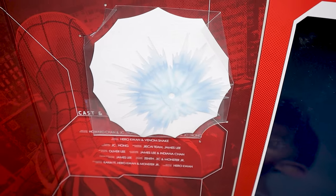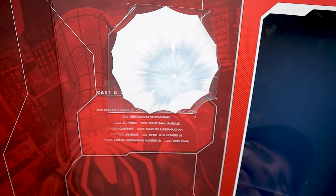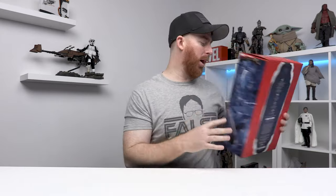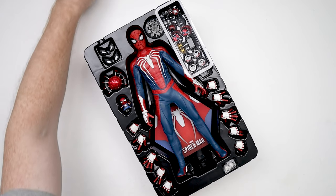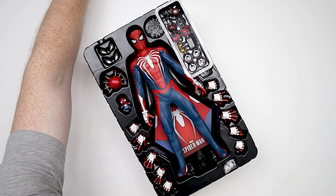Sorry for the lighting — right there are kind of like his spider sense tingling effects. I'd never use those, so it's not something I'm going to take out of the box. As you can see, I already got the figure out of the box. Let's get that out of here and get into the figure.